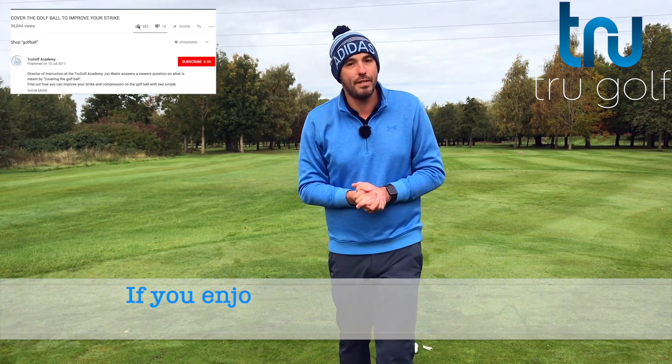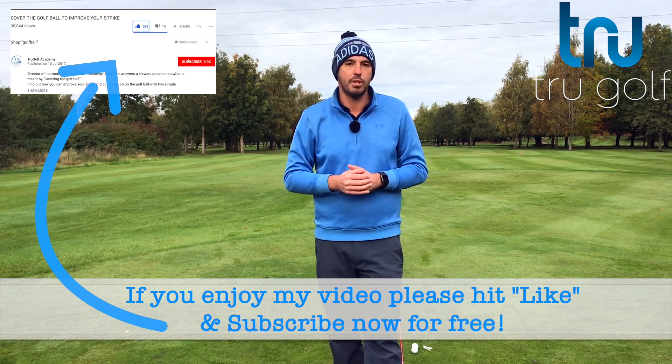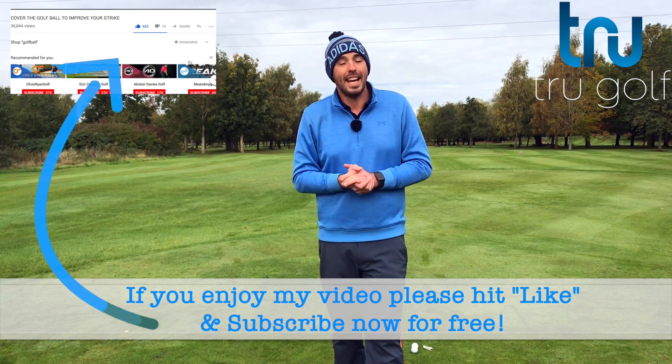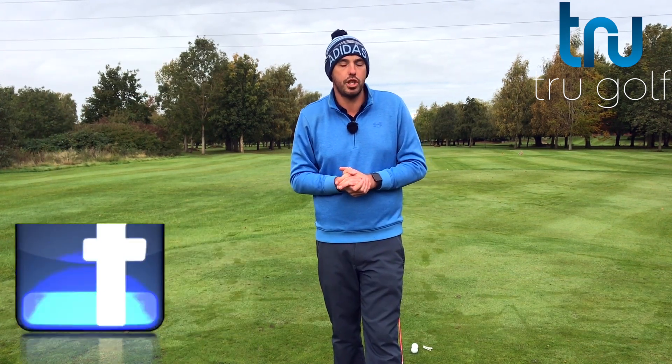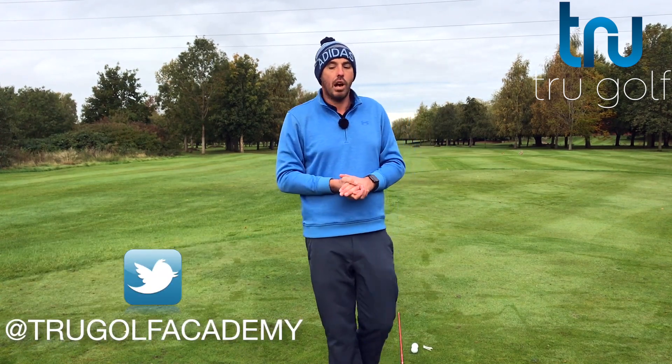If you're new to my channel and this video is of interest to you, if you find it useful, please hit the thumbs up, share it with as many golfers as you can and consider subscribing. It's free — at least two instructional videos a week on Tuesdays and Thursdays. If you hit the little bell icon, it just notifies you every time a new video goes live.